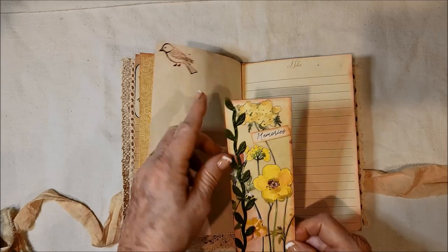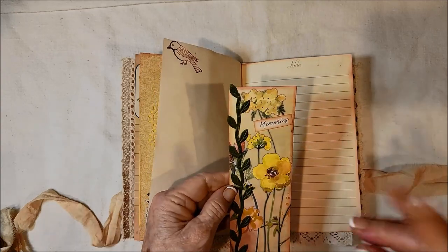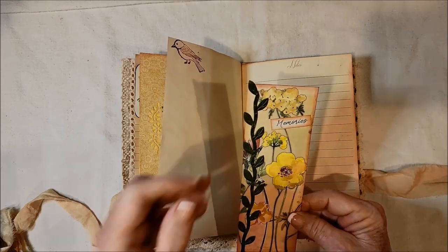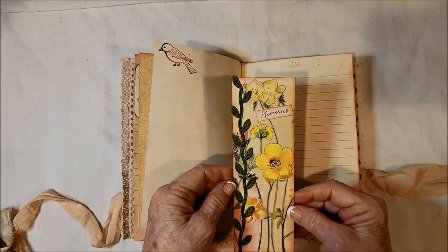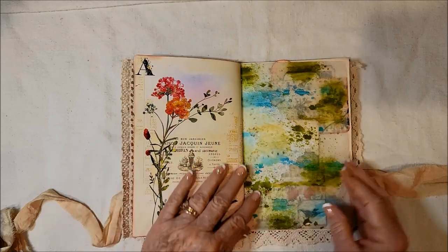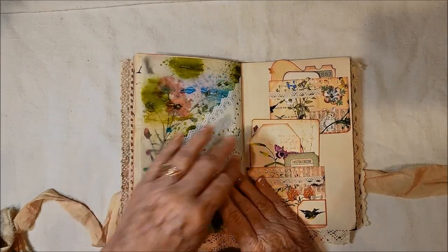You can see the Wink-a-Stella here. It doesn't rub off — it's not like glitter. It's sparkly but put on with a brush and it's liquid, so once it dries it pretty much stays there. I just loved that — I thought it was a nice addition. There's the other side of that page and the pretty doily.